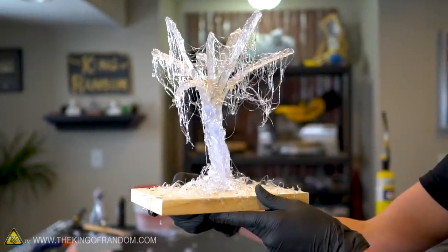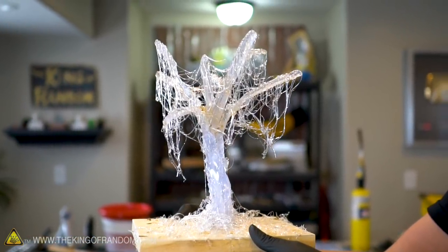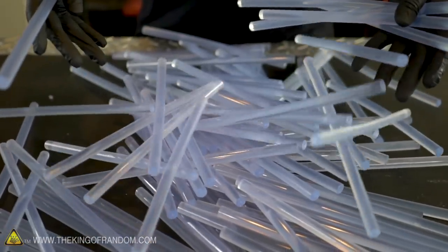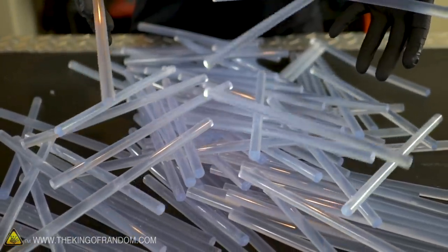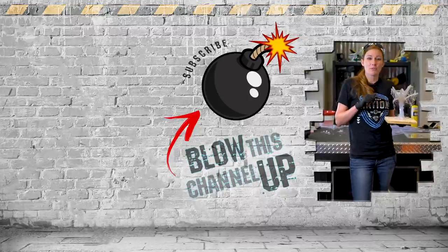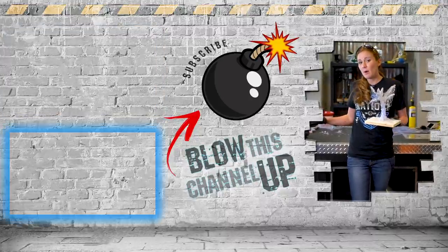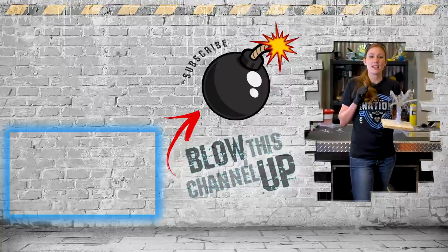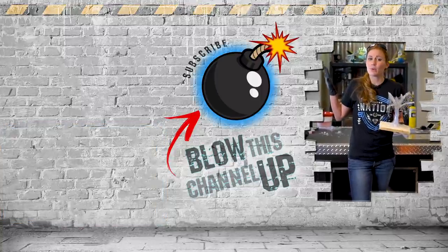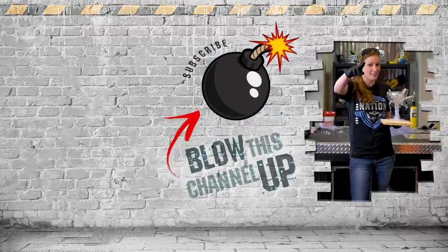Hot glue is an incredibly versatile adhesive thermoplastic and it is a lot of fun. If you guys have found any other really cool uses for it, let us know in the comments below. That box up at the top will take you to our latest video, and that box at the bottom is what YouTube thinks you should be watching next. Hit this button in the middle to subscribe so you never miss out on the fun. Don't forget to ring that bell and we'll see you in the next one.